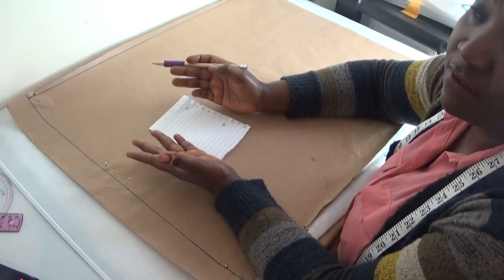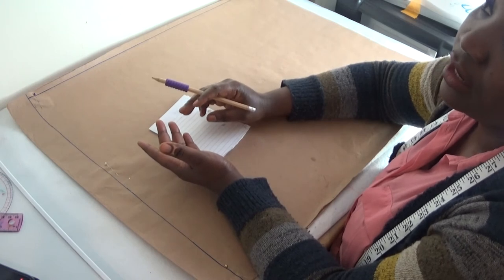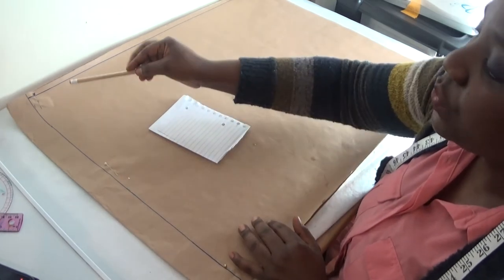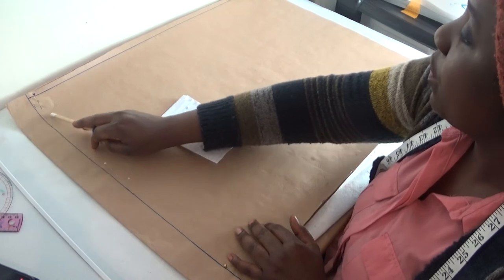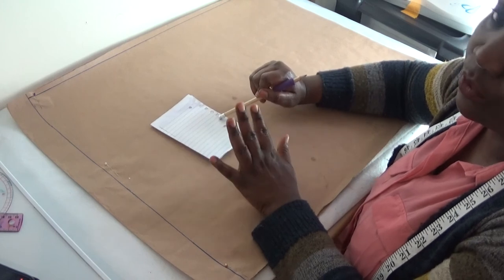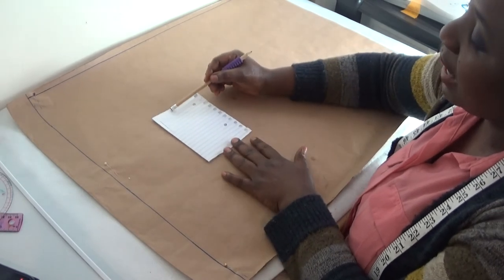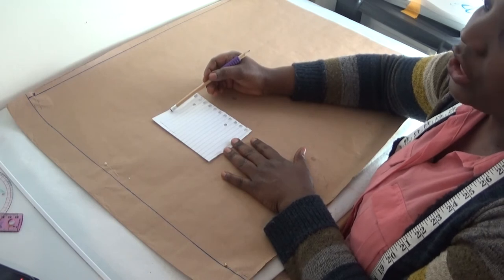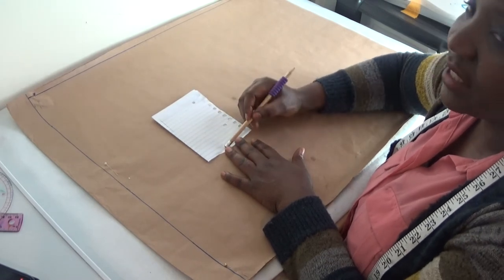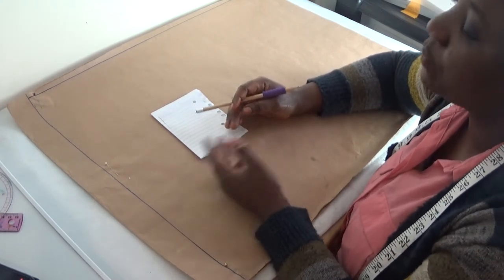So your sleeve of 7 inches plus your half shoulder of 6 inches is 13 inches, plus extra 4 inches gives you 17 inches — that will be your fabric width folded from edge to edge. For the length of your blouse, if your blouse length is 10 inches, add 3 inches to be safe, giving you 13 inches. It's always better to have more fabric to work with.